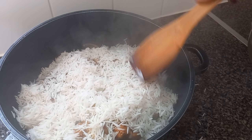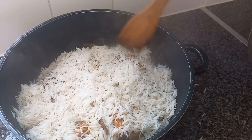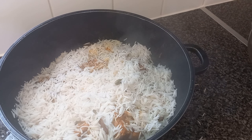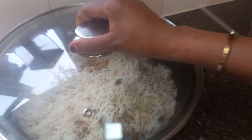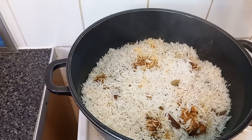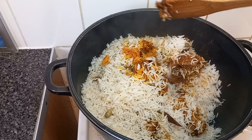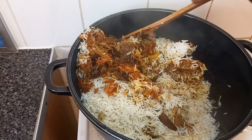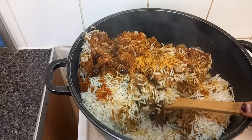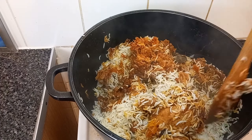Now we're going to put it back on the stove for maybe 20 minutes on low heat, and it's ready. Look at that guys — wow! The smell of this is ten out of ten. It smells so nice. Mashamba!